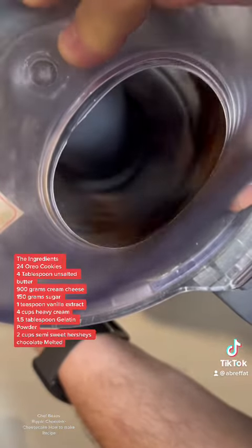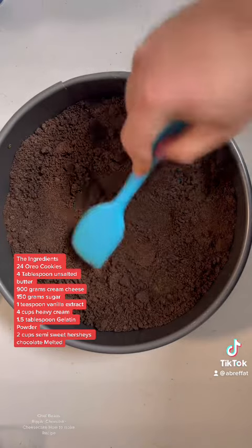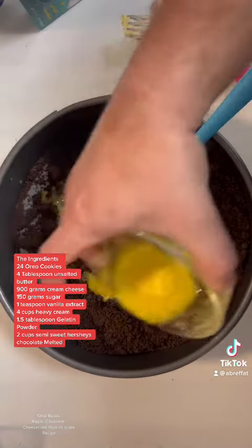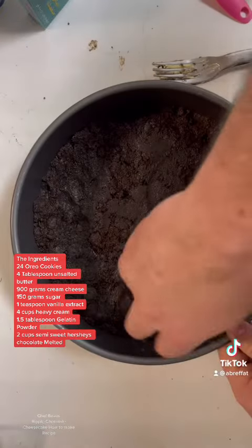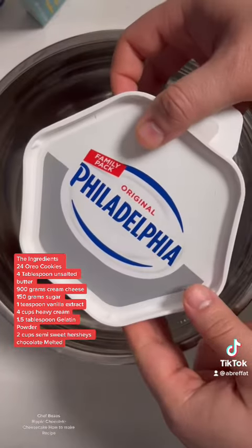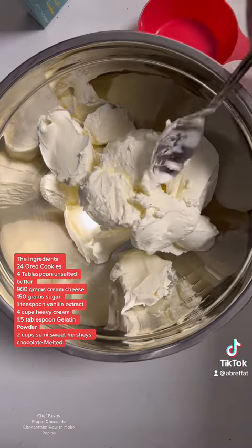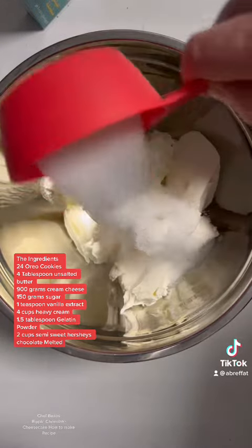The ingredients: 24 Oreo cookies, 4 tablespoons unsalted butter, 900 grams cream cheese, 150 grams sugar, 1 teaspoon vanilla extract, 4 cups heavy cream, 1.5 tablespoon gelatin powder, and 2 cups semi-sweet Hershey's chocolate, melted.